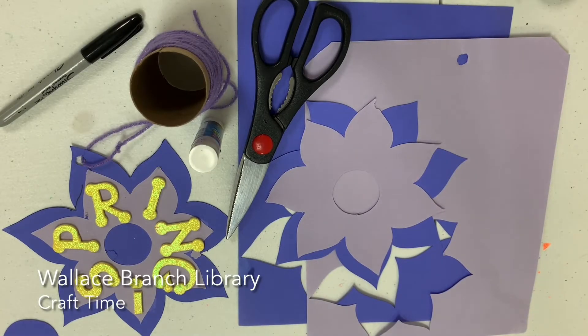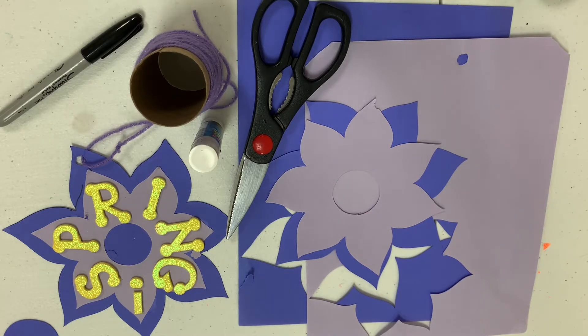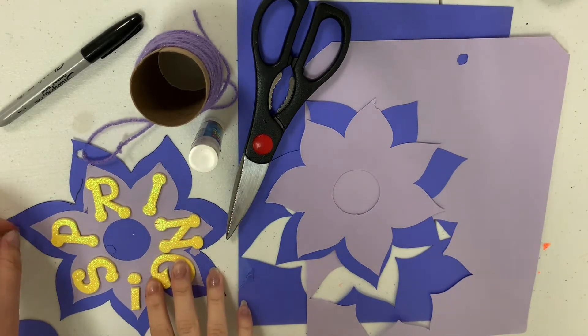Hi, welcome to Ola's Branch Craft Time, and today we are going to be doing a flower ornament in honor of the beginning of springtime.